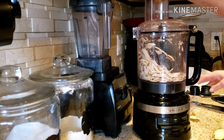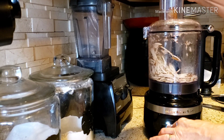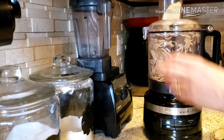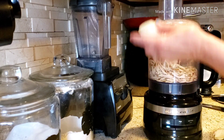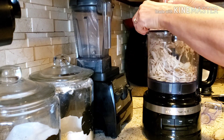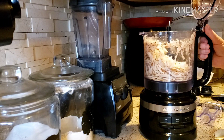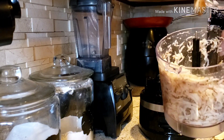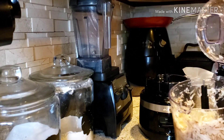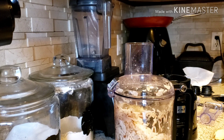To make my potato pancakes, I'm putting some potato in my food processor and some onion. I get all of that shredded up, so I have my shredded onion and my shredded potato. I'm now going to soak them in some water because I'm not ready to make them yet — this gets all the starch out and keeps the potato from turning brown. That is how I shred up my potatoes and onion for my zero-point potato pancakes.